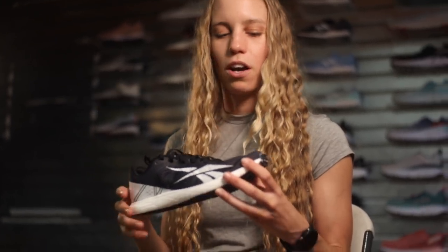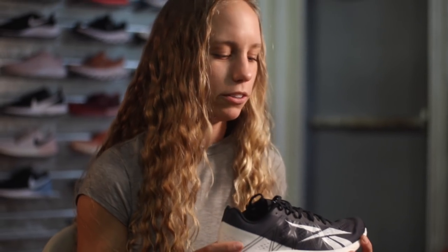These rubber segmented pieces have really stayed intact on the shoe and protected the integrity of it. Now I'm excited they're coming up with an updated version — not technically a version two, but a nice update. So here it is. They didn't change a whole lot, just some minor changes on the upper.